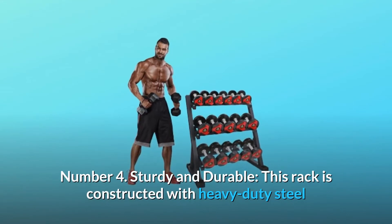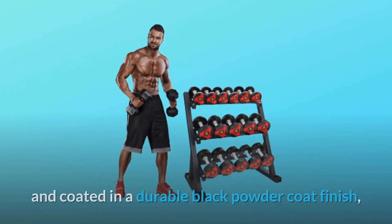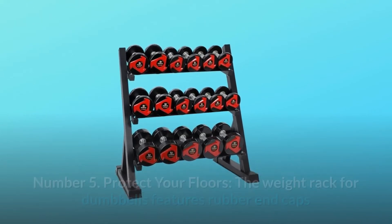Number 4: Sturdy and Durable. This rack is constructed with heavy-duty steel and coated in a durable black powder coat finish, giving this rack the ability to handle heavy loads of weights with ease.